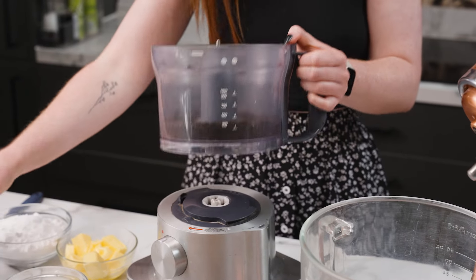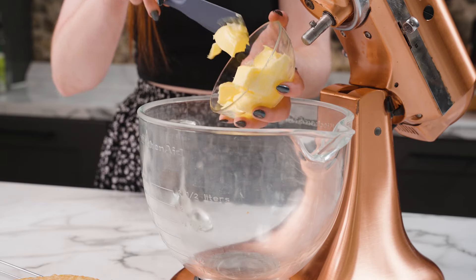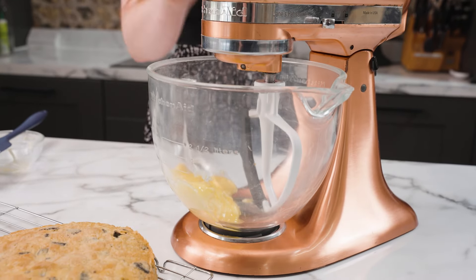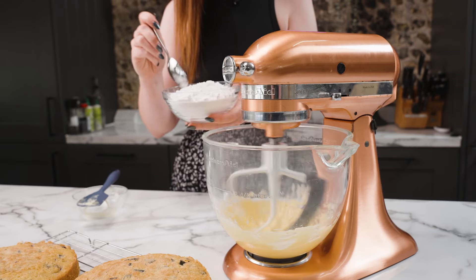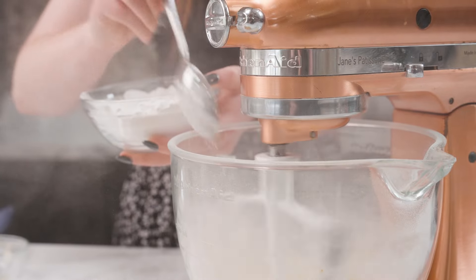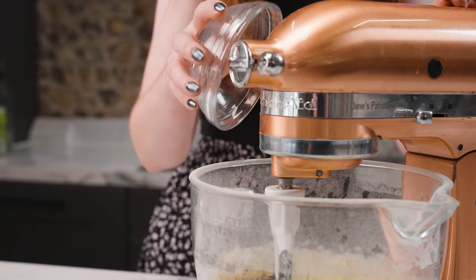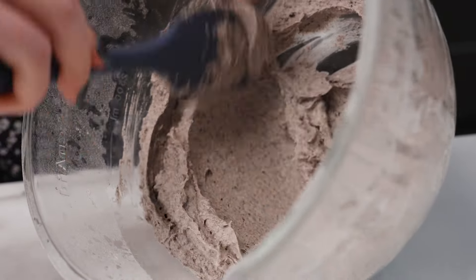Once the Oreos are a nice fine crumb they will mix in really well. I'm going to add my butter to the bowl and mix the butter on its own for a little bit to make it really smooth. Then I'm going to add my icing sugar and make sure it's mixed in really well before adding the Oreos. Now I'm going to pour in my Oreo crumbs and mix. Now it's lovely and mixed together — you can see how thick, smooth and perfect it is.